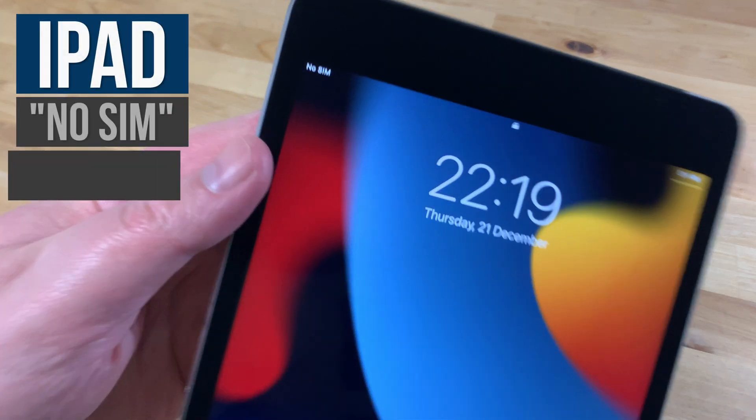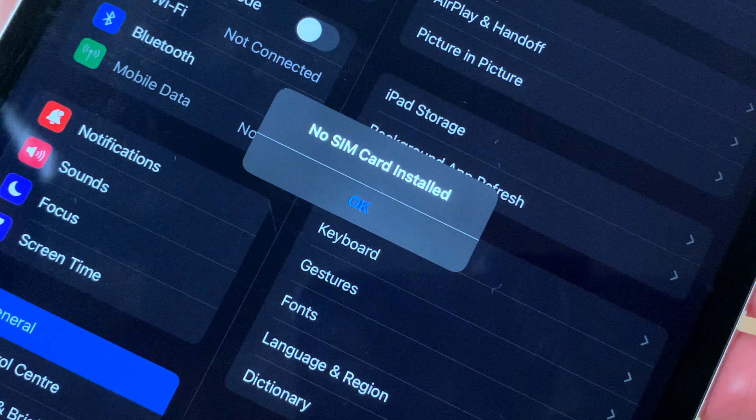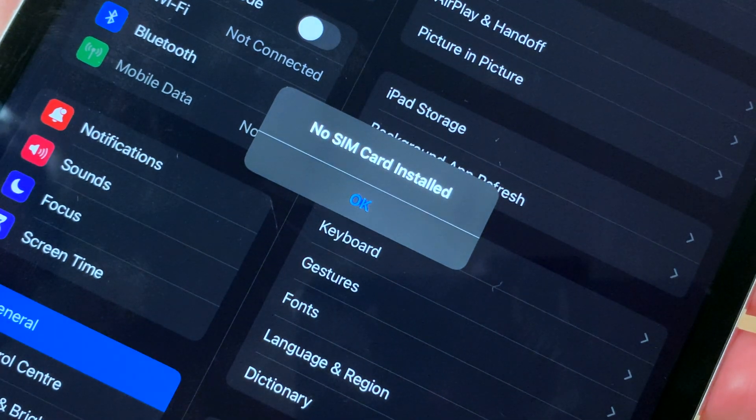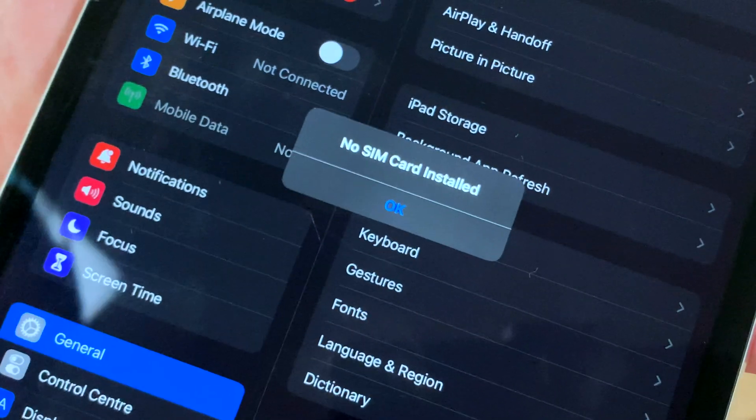In this video I'll be showing you a few ways to fix an iPad that won't recognize a SIM card. Here I've got an iPad mini 4 Wi-Fi and cellular model that doesn't recognize when a SIM card is inserted. So let's see how we can fix it.